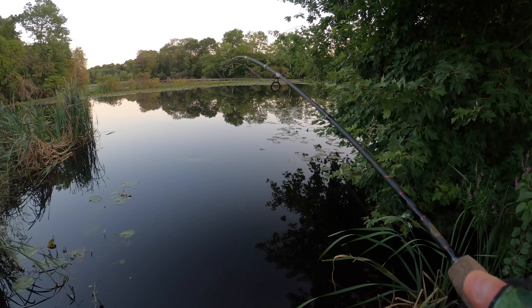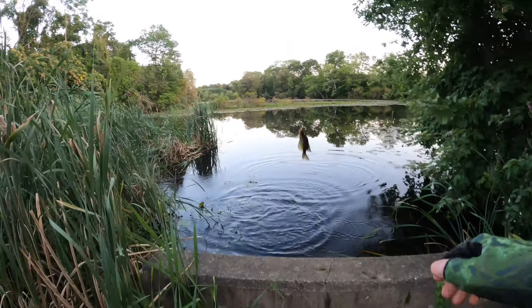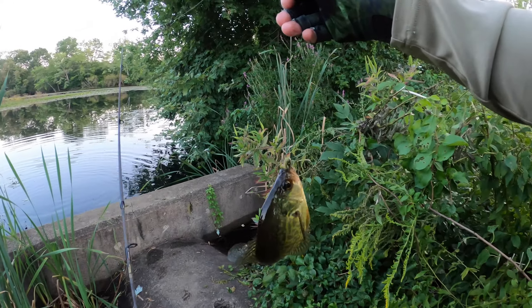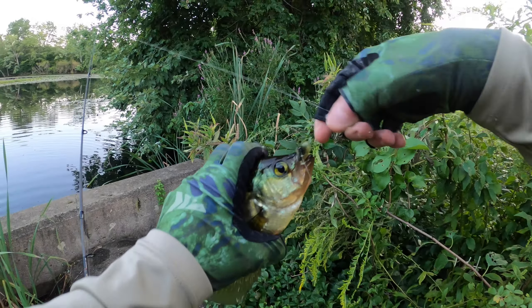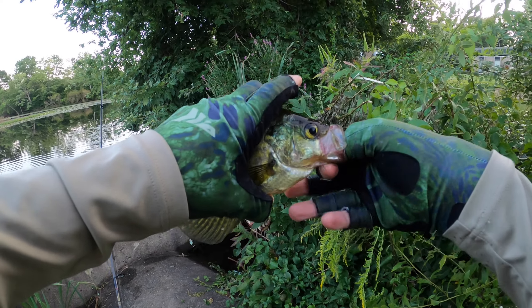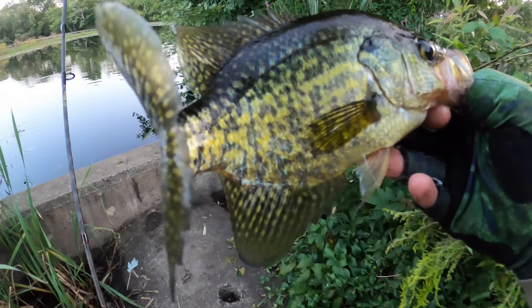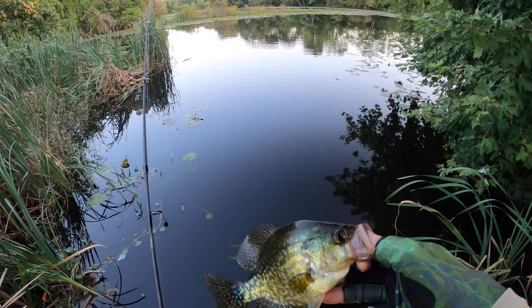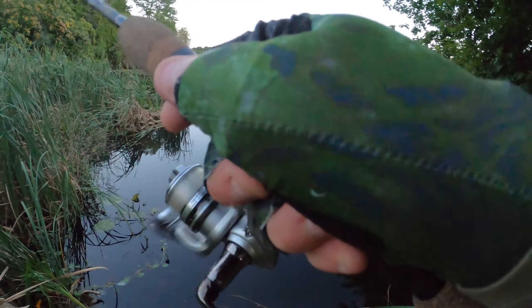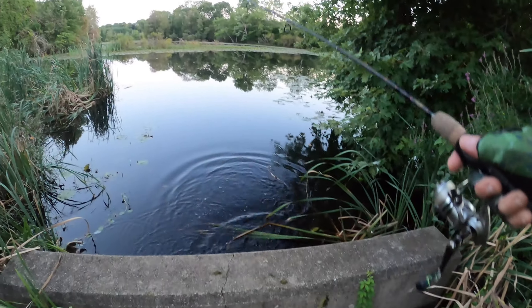Oh, got something — nice crappie! That's what I came here for. Let him go. What the heck — it got off.